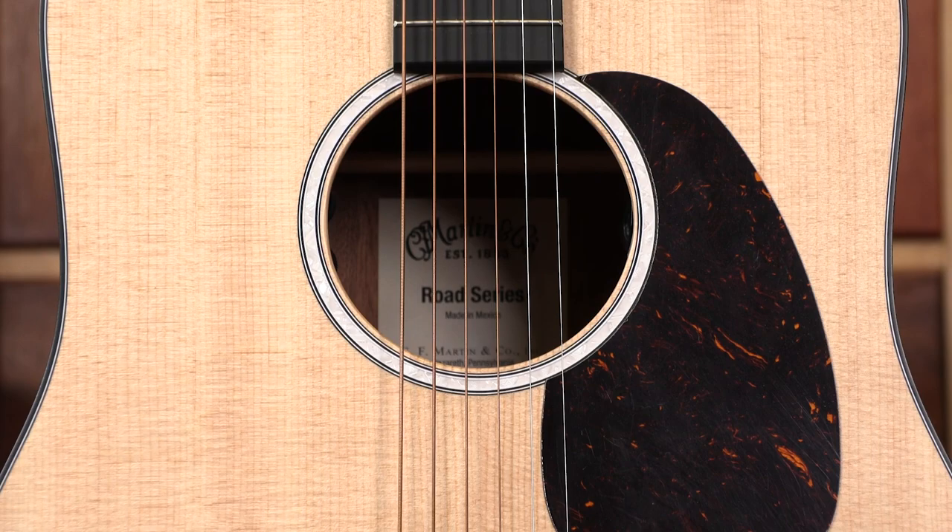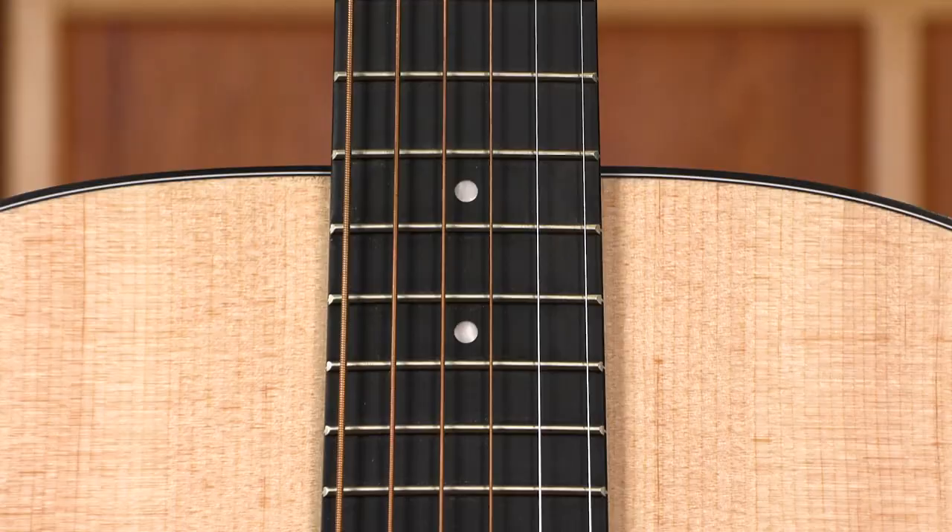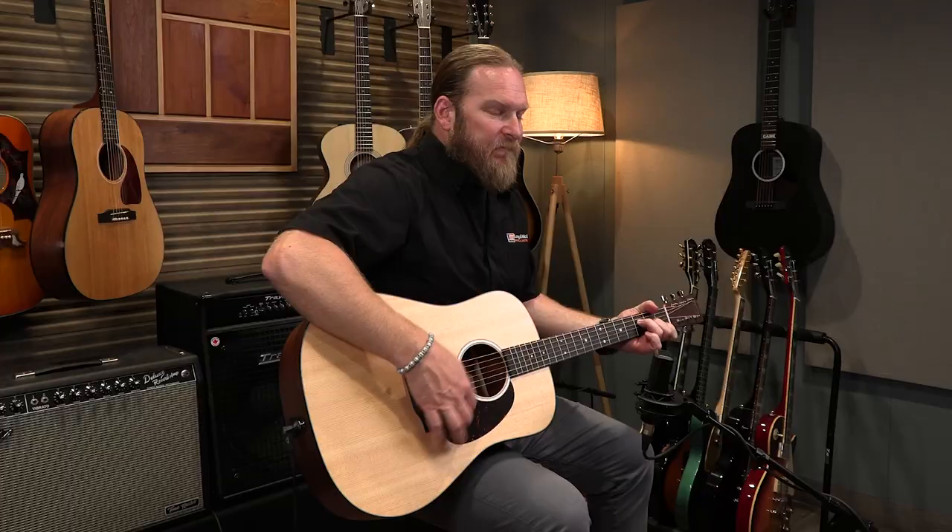This guitar has a solid Sitka spruce top with sapele back and sides — looks absolutely gorgeous. We have the mother of pearl inlay right around the soundhole and in the fret markers. This guitar is really well detailed, and as far as the sound balance, for the price it really stands out. It has a beautiful tone.